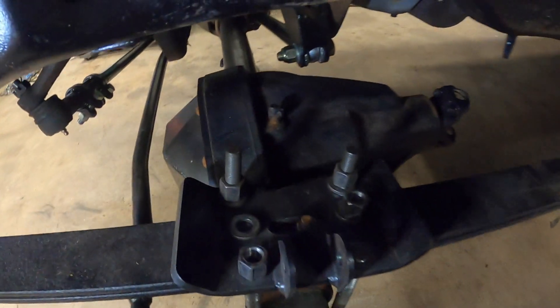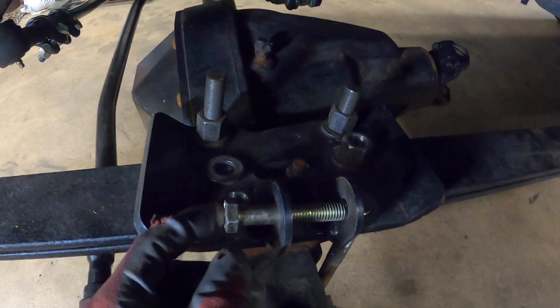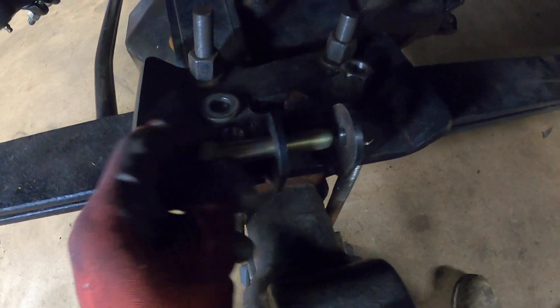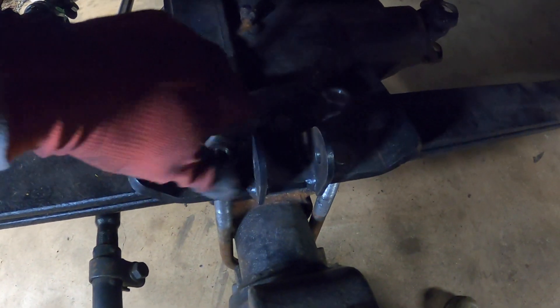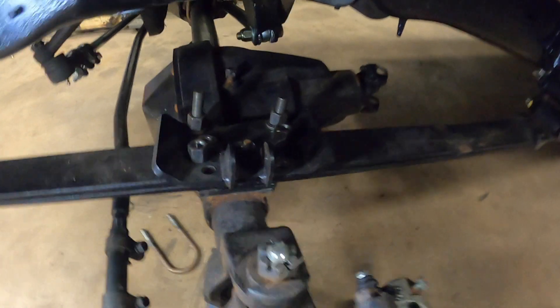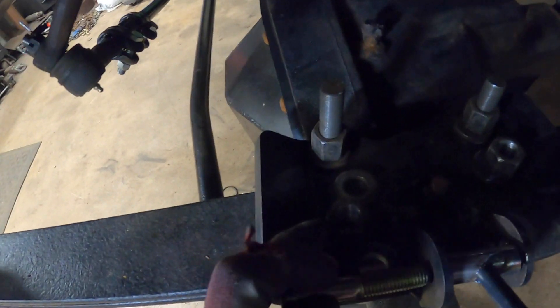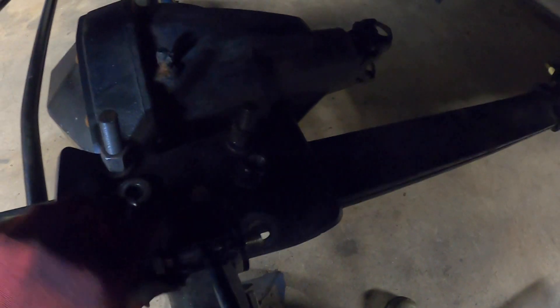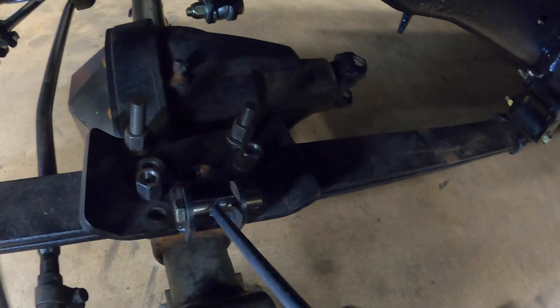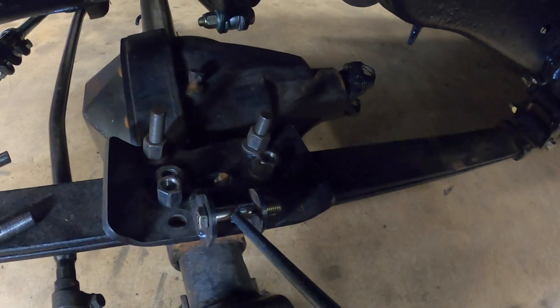It would appear that the bolts interfere with one another — I don't know why they couldn't have just moved it out another quarter inch. I have to take this U-bolt out and then slip our little spacer in, then put the U-bolt back in so the plate lays down where it's supposed to be.